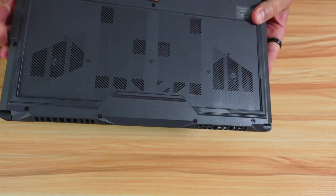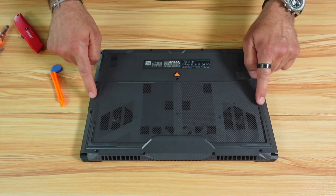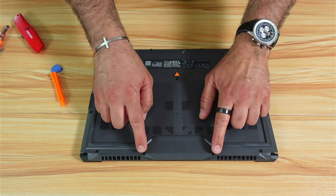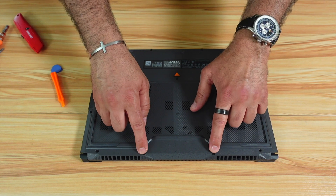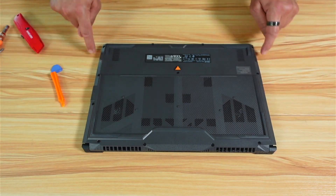We need to turn the laptop upside down and remove the back cover. There are 12 screws in total that you need to remove, and these screws are not all the same. When I remove them, I'm going to place them next to where they should go so that I don't mix them up.